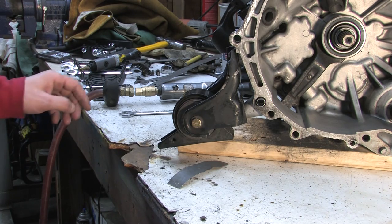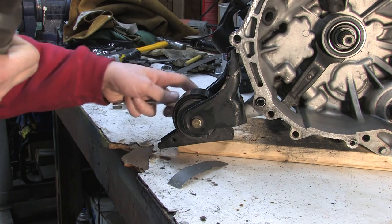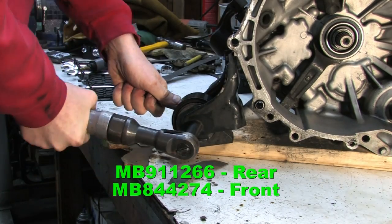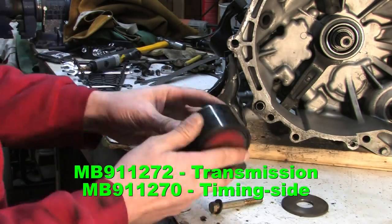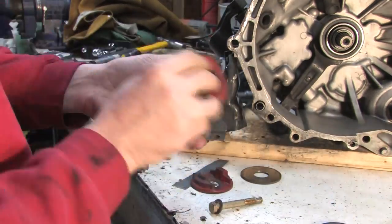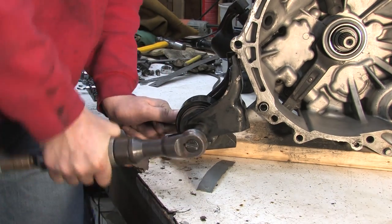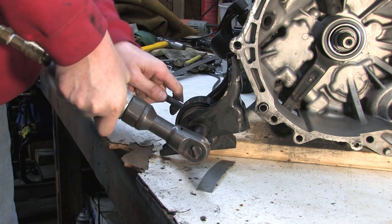Another thing you should always do is inspect your transmission mounts and motor mounts. The way we took this off, we left the front mount attached.